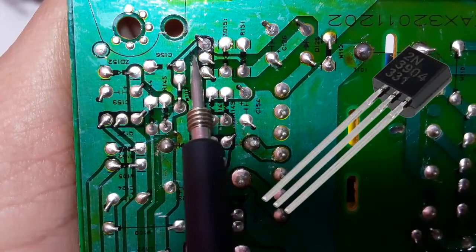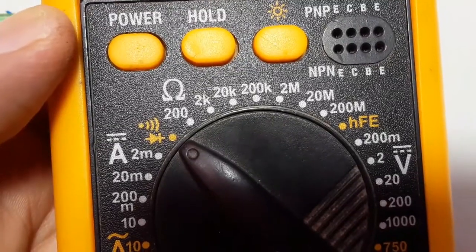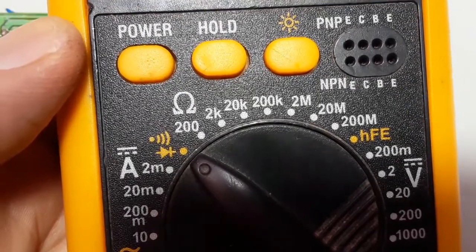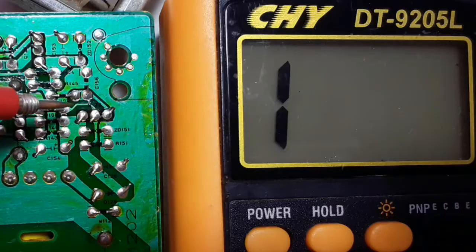Now let's check these transistors using the same working principle. We're going to use the multimeter and select the diode option. Why? Because the transistor contains two diodes inside it. That's why we choose the diode option.